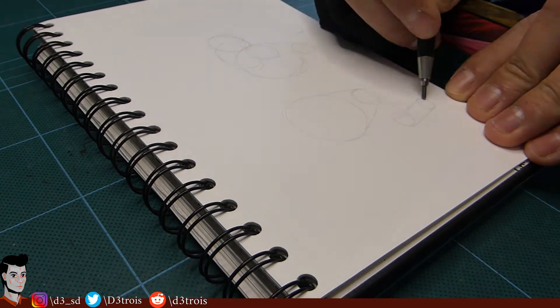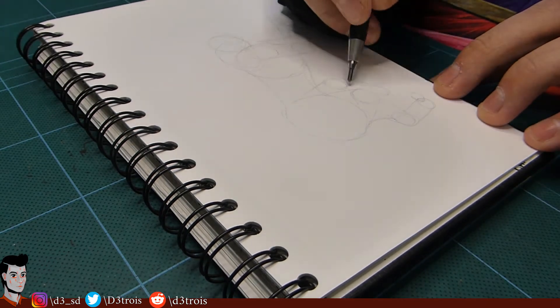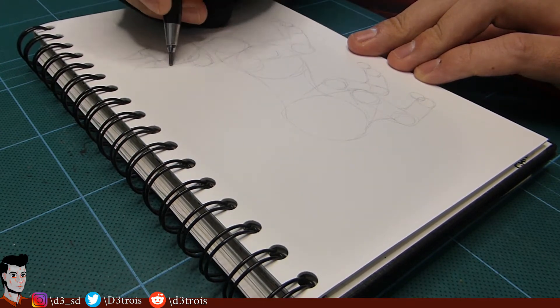I almost never draw something coherent with ink. That's something I usually keep for the digital drawings that I upload every Sunday. Today I'm not going full abstract. I want to draw something that actually makes sense with ink. I'm going to draw a nightmare creature that looks feline.